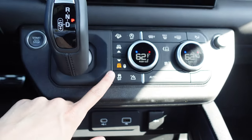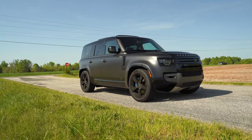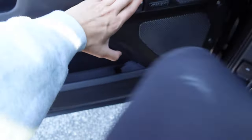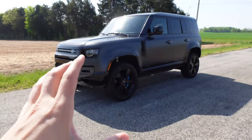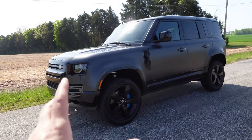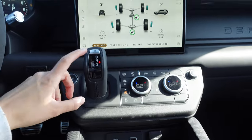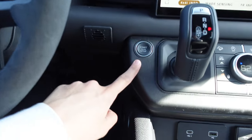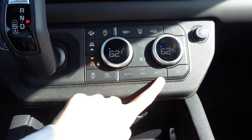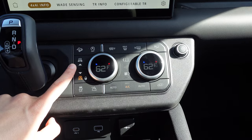One cool thing about this SUV is it does have adjustable ride height. It's locked right now in the normal lowered ride height. I'm going to go ahead and raise it up — you can see the ride height just got adjusted, it's at max height right now. This is perfect if you want to put on a bigger set of wheels or tires. It's fully adjustable for going off-road. The gear selector reminds me a little bit of a Honda Odyssey. You've got your start/stop button right there.